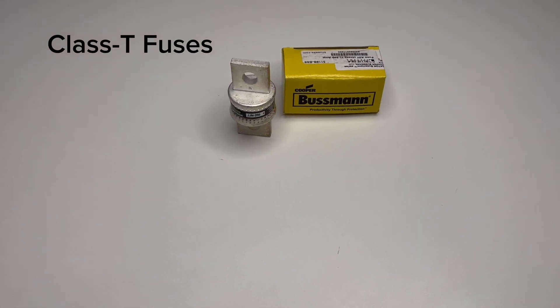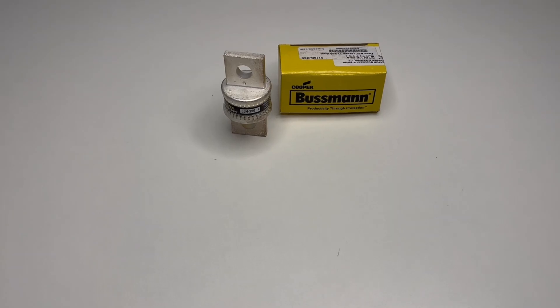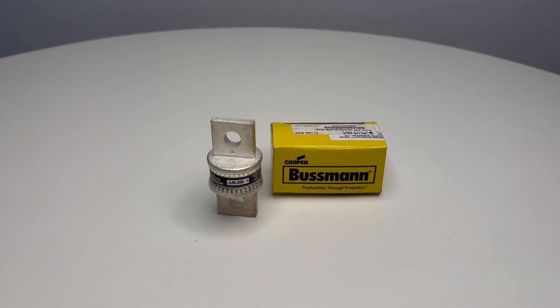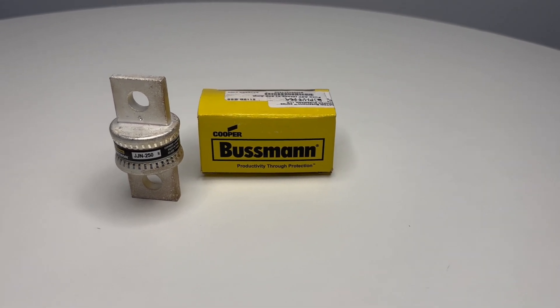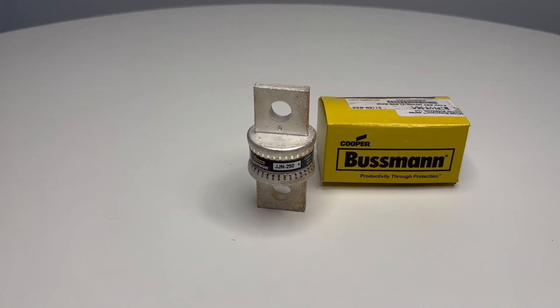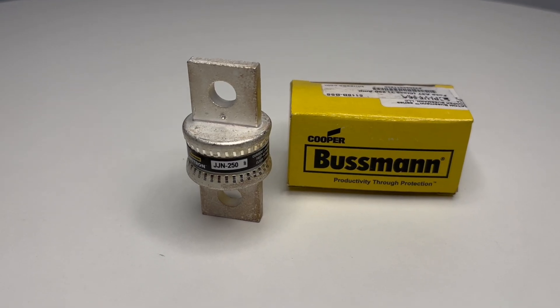Class T fuses are best for high power systems, especially those using modern batteries such as AGM and lithium technologies, which are capable of very high short circuit currents that may be beyond the interrupt rating of standard circuit breakers and other fuse types.